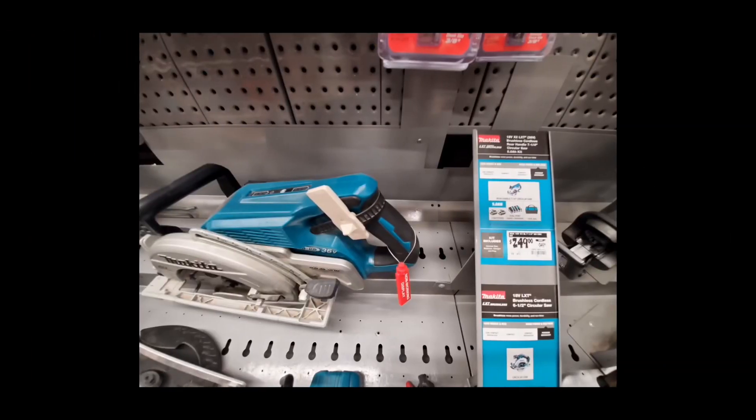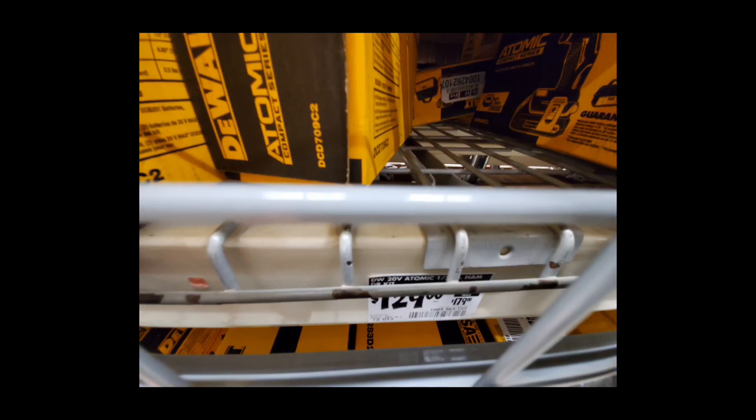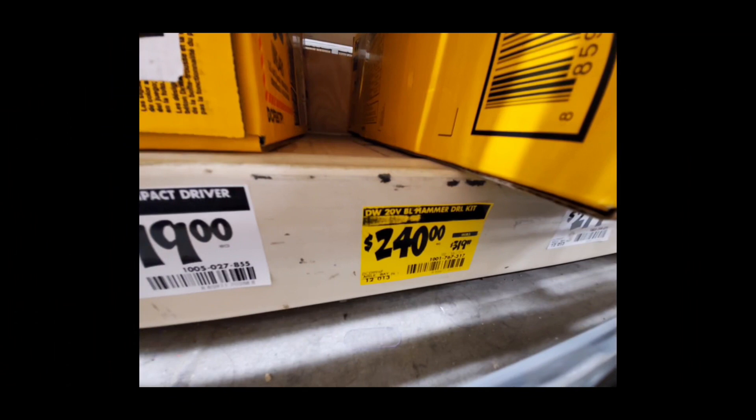The OG Makita is still there, still part of the promos, and it's not going anywhere. I wonder if they made so many of these that they're having trouble moving them prior to the XGT lineup — maybe that's why the XGT stuff hasn't quite landed yet. I'd love to see a price drop with the four batteries. And that hammer drill kit we saw in the beginning — this is the $999 kit with two fours if I'm not mistaken — it's a good hammer drill.